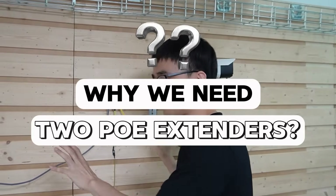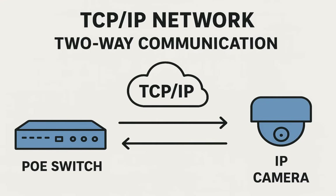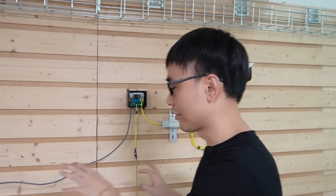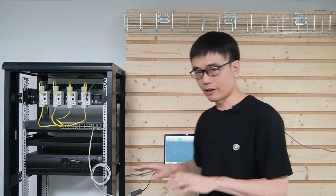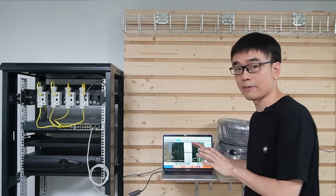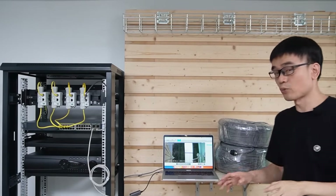Why do we need two PoE extenders? The reason is that TCP/IP networking is two-way communication. We need two PoE extenders at both ends to cover the 500-meter continued run, so they can talk to each other. Before we explain other things, let's run a quick test to watch the live video from this camera. I've connected a computer to this Cisco PoE switch. The camera is live — it is working perfectly.